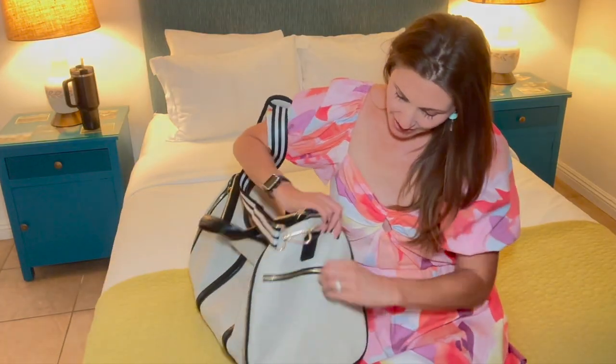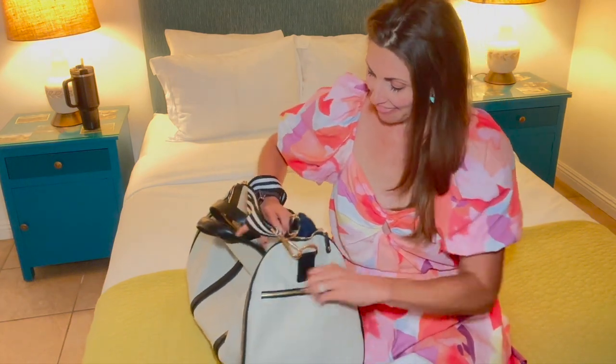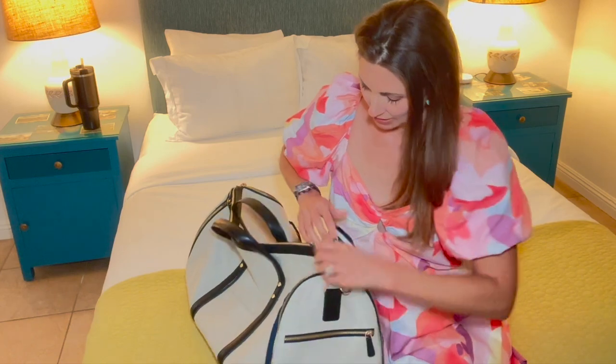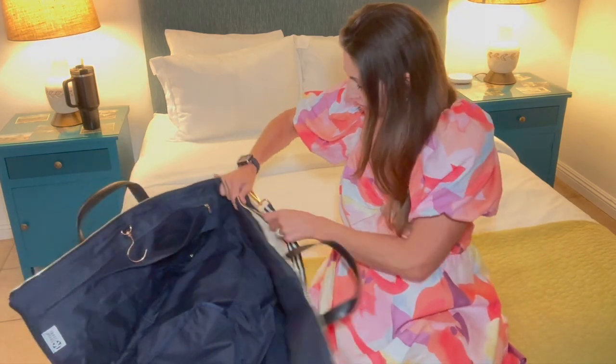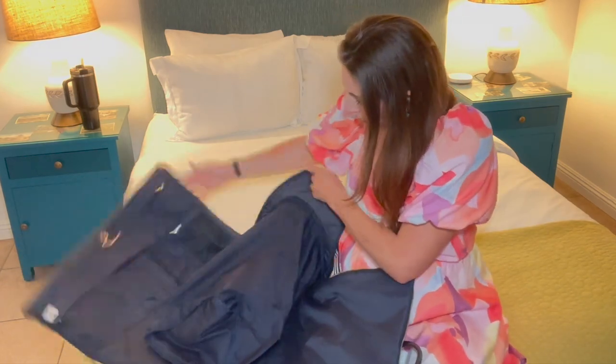Now let's come over here to this side. You have a side pocket here where you can put some stuff. And then if we open this up — I've already taken my clothes out except for the shoes — I want to show you what it looks like when you open it. Okay, so this is how it opens.